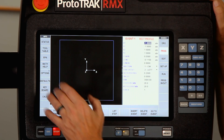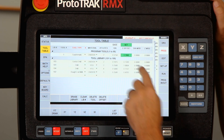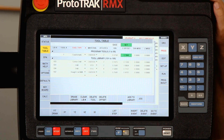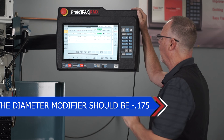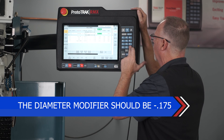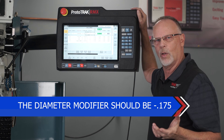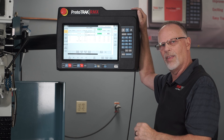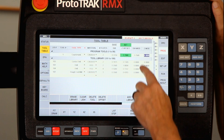Now here's the important part: when I go to the tool table, I'm going to set up my countersink tool. The countersink I have in the spindle is a three-eighths 90 degree countersink, but in order to make it do what I want, I'm going to lie to it a little bit and put in a negative 0.175. What I'm doing is making the machine think that the three-eighths cutter is actually 200 thousandths in diameter, by putting that negative in there.